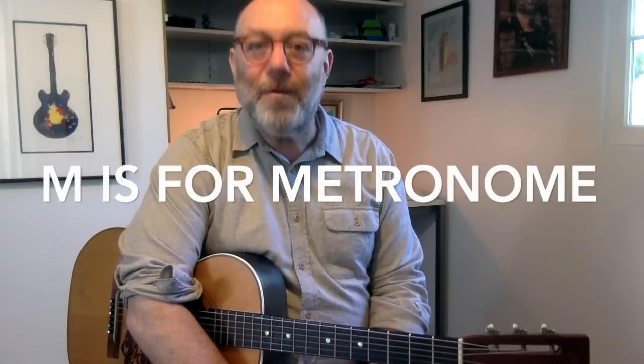This episode is on something that begins with M. And of course I'm going to talk about the metronome — using a metronome in your practice routine. There are really five important points I want to get to about using the metronome.